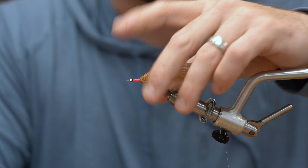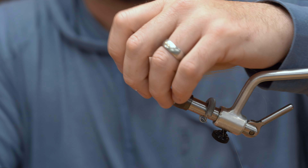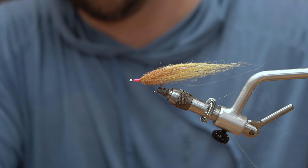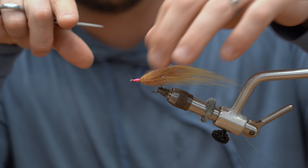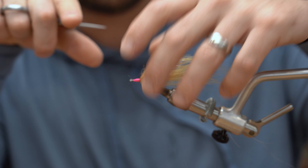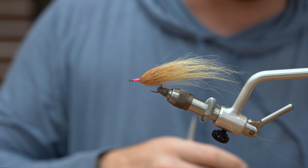What a great bait fish profile — this would get eaten anywhere: bass, snook, redfish, tarpon, trout. You could wrap lead wire on the shank of the hook if you wanted to make this thing heavier. You could put eyes on this if you wanted to make this fly a little bit different — you can do whatever you'd like.